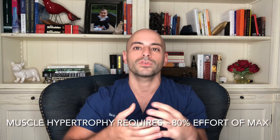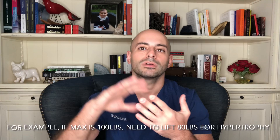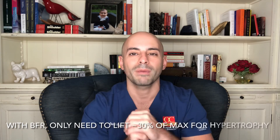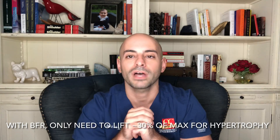We know that muscle hypertrophy typically requires at least about 80% of our one-rep max. But studies show that with BFR, it's actually closer to about 30% of the max weight that can be used while still accomplishing hypertrophy.